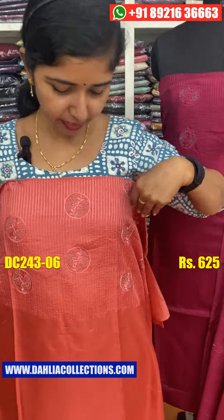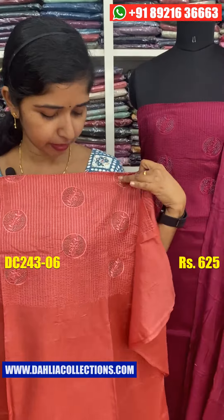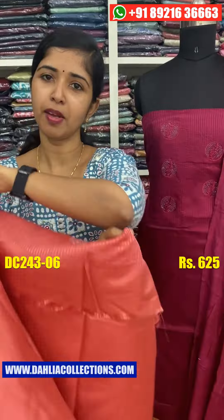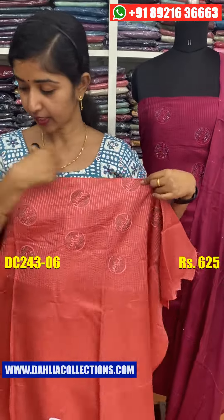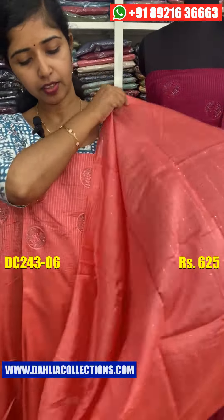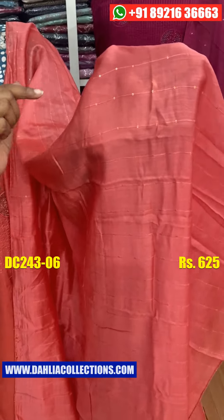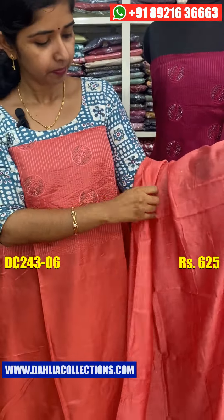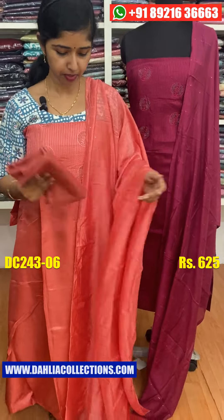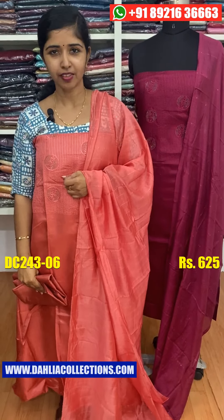The next color shade is a white gray shade. Here you can see the color shade — the color changes are different. The color shade is the same. The price is $625.